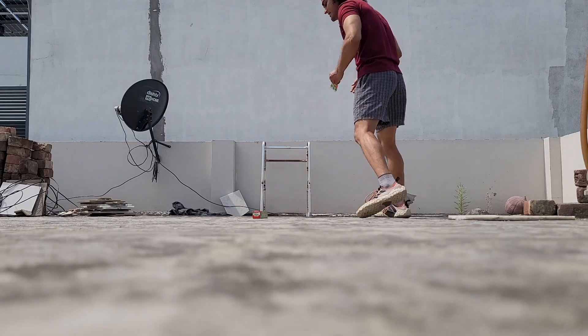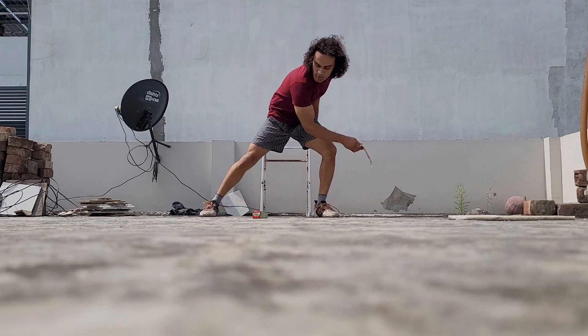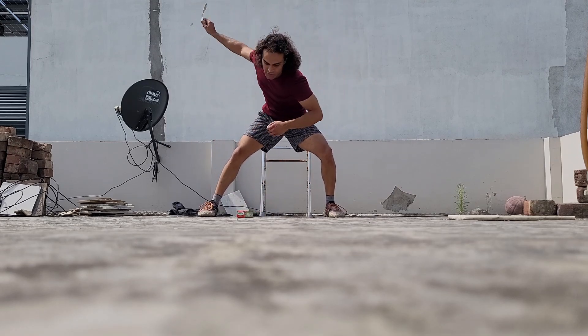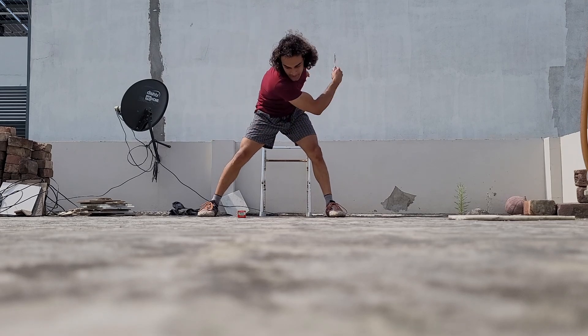I hope you get it. As you can see, it can move — it's moving. And I'm giving it the force, almost. But to flip it, it's really hard.